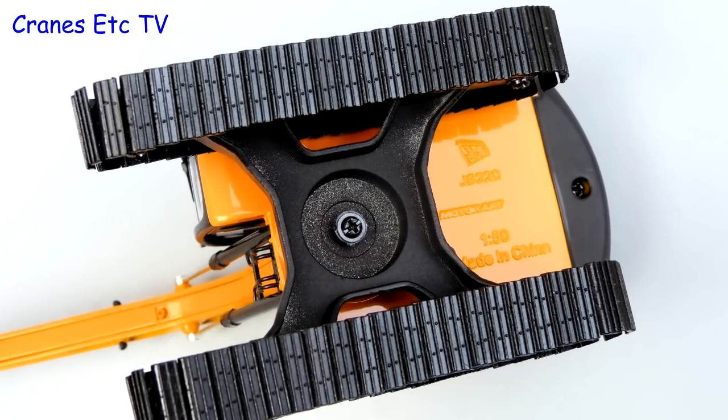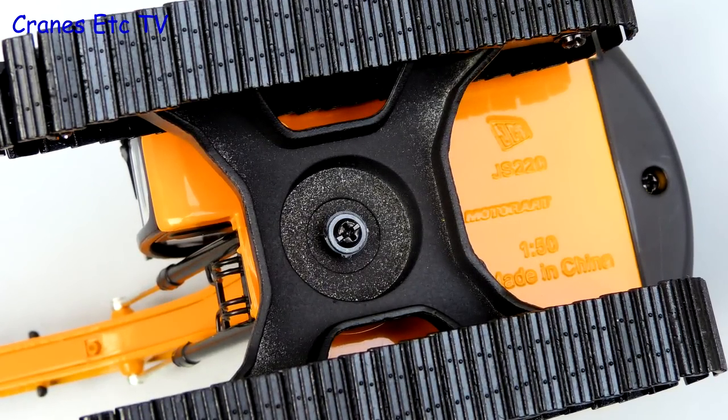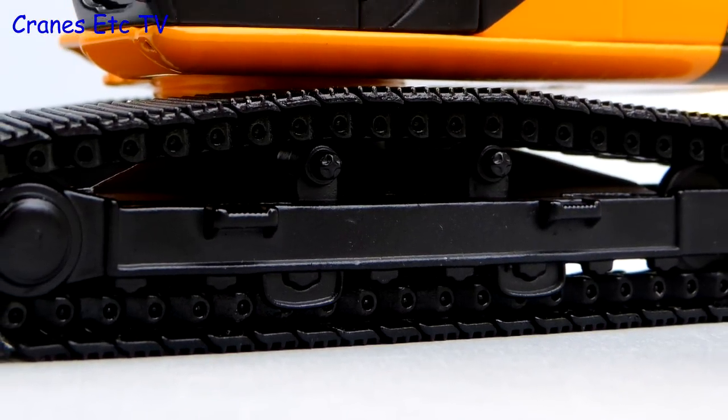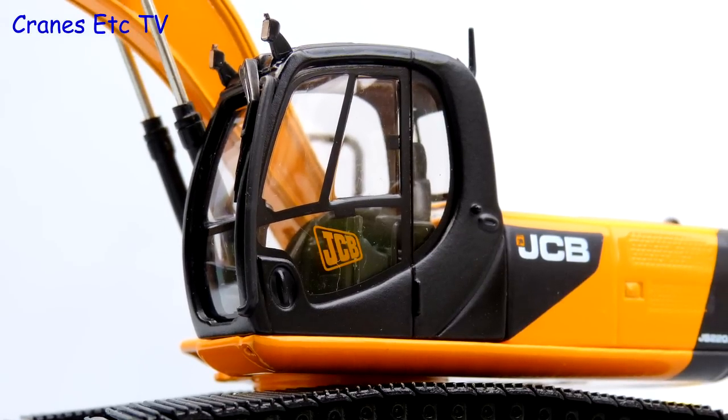Looking underneath, the modelling is very simple on the undercarriage with an exposed structure, but the metal trackpads are quite detailed. The track frames are quite reasonable although they don't have working rollers. Moving up to the cab, JCB is printed on the seat back. There is a windscreen wiper and aerial but no mirror.